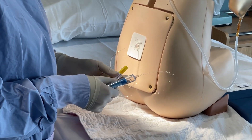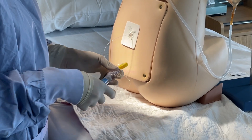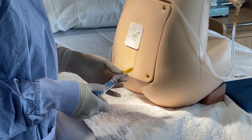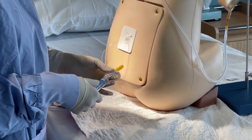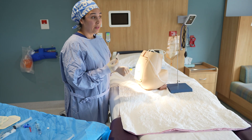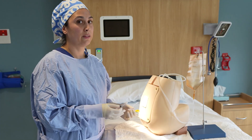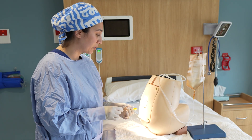Always check with negative aspiration that there's no blood coming back and no obvious free flow of CSF. Once confirmed, tell the patient you're ready to load the epidural and notify your midwifery colleagues, as this starts the clock for epidural observations.